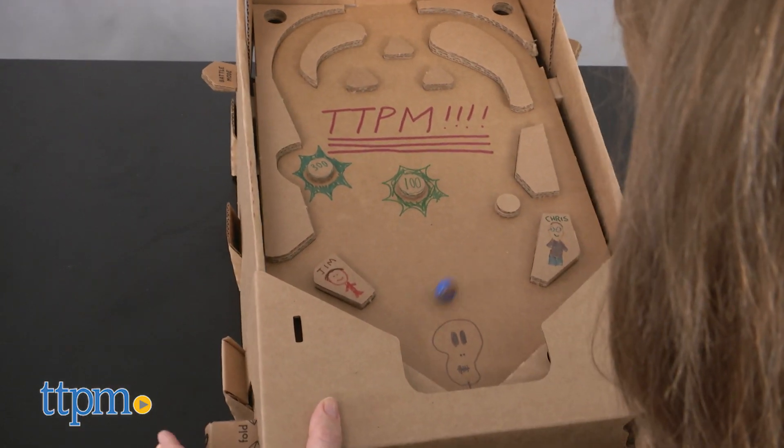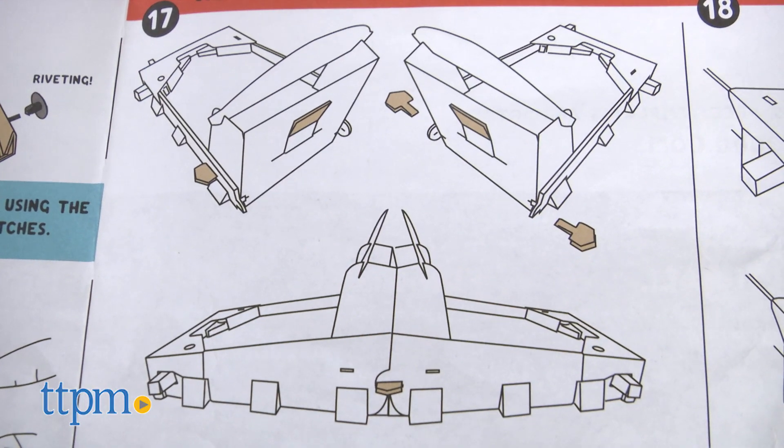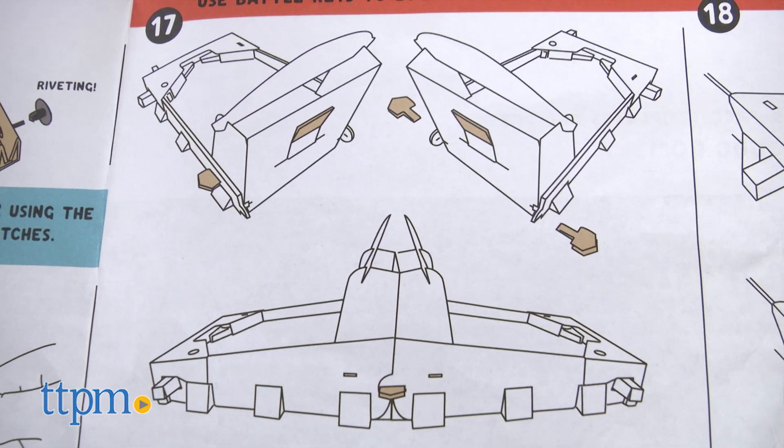You can even connect your Pinbox 3000 with another for a two-player battle mode, and store and display your Pinbox 3000 when not in use.